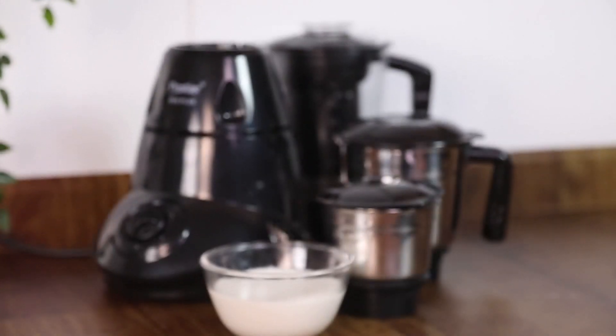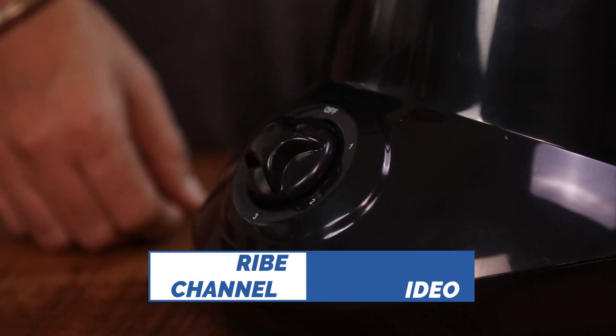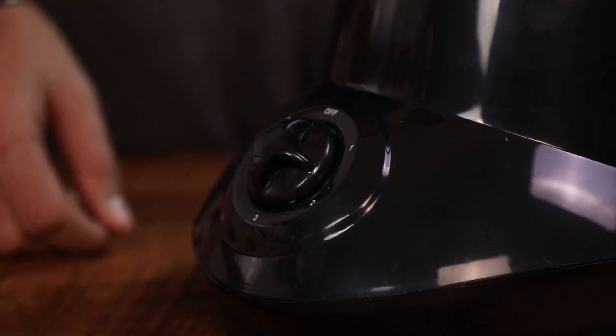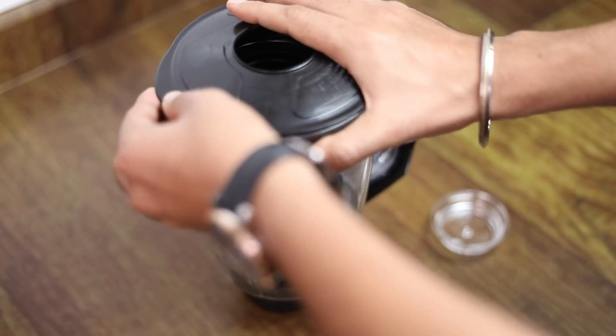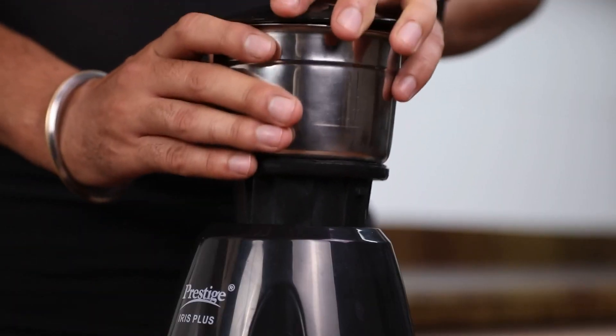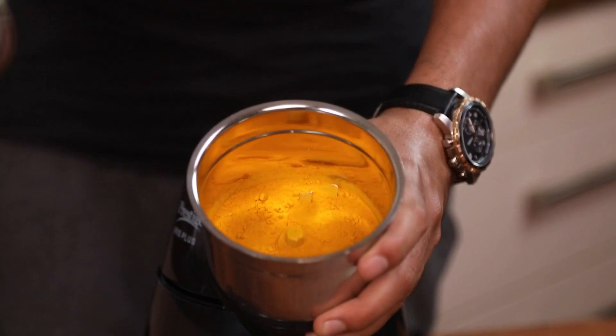These are all versatile jars designed to perfection with superior quality stainless steel. The powerful 750W motor can grind all types of food with ease and speed. You can see how easily I'm able to handle the jar because of the sturdy handles. For tough grinding such as turmeric masala or idli batter, this grinder is perfect.